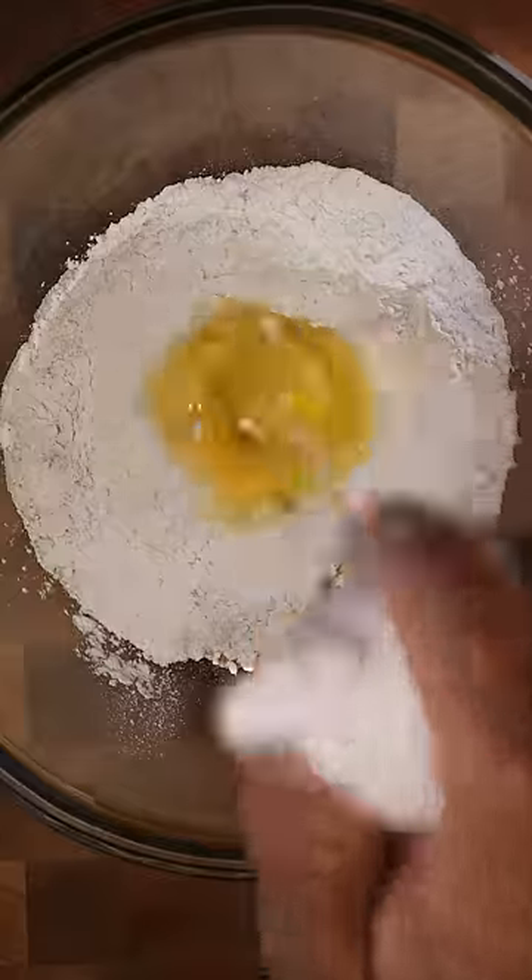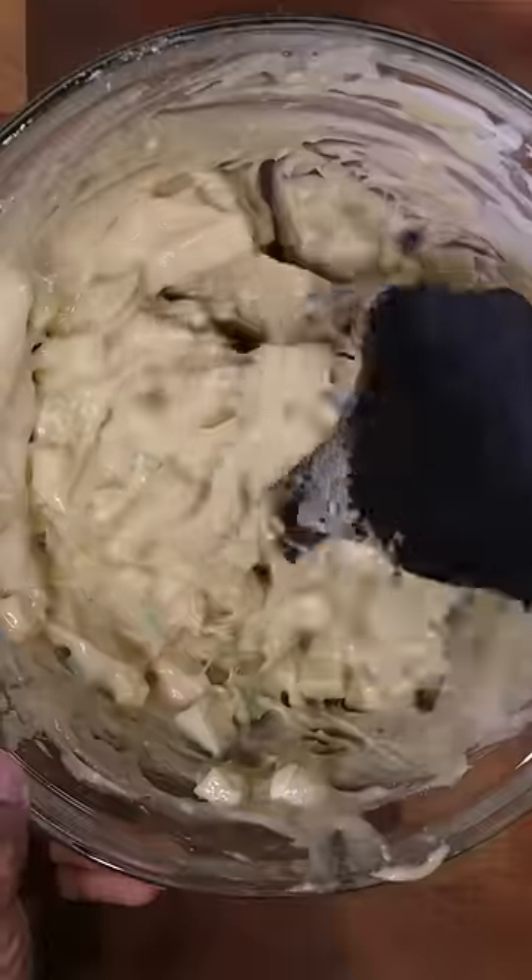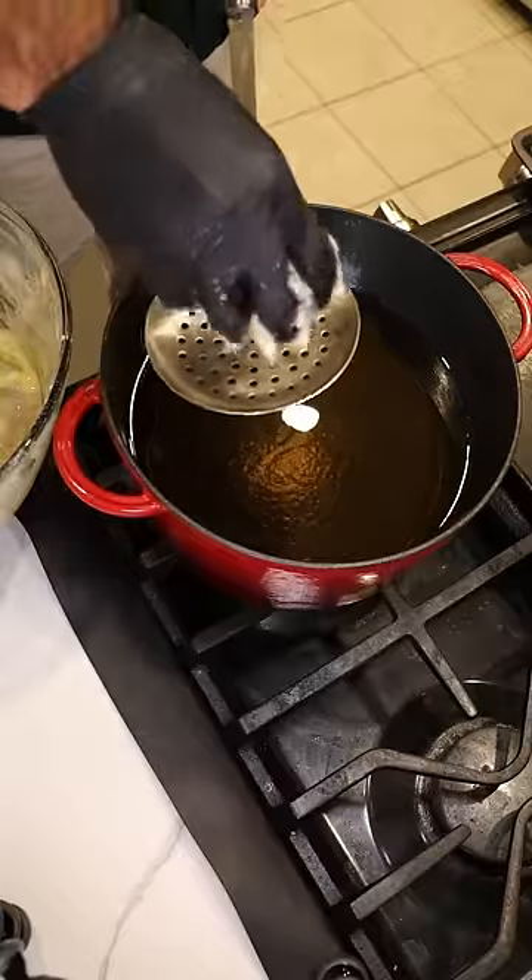In a bowl, add flour, sugar, baking powder, salt, cinnamon, eggs, milk, and applesauce. Whisk well until it turns to a really thick pancake-like consistency, then add your apples. It should look something like this. Preheat oil to 375.